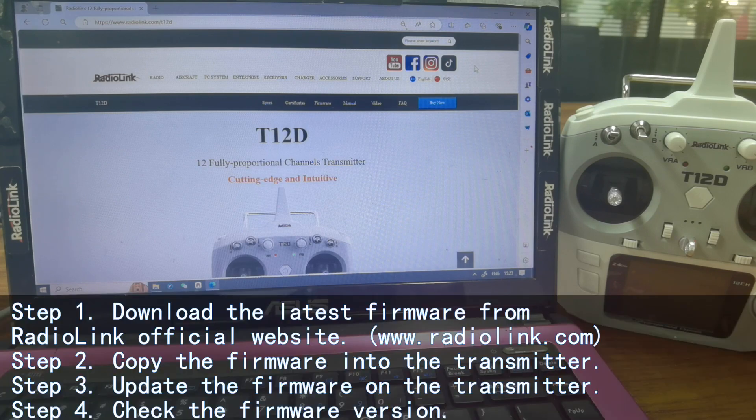Step 1: Download the latest firmware from the RadiLink official website. Step 2: Copy the firmware into the transmitter. Step 3: Update the firmware on the transmitter. Step 4: Check the firmware version.